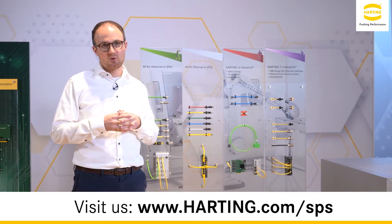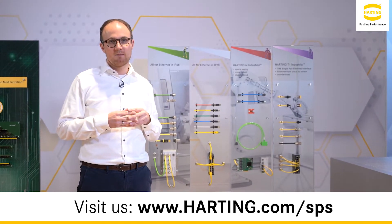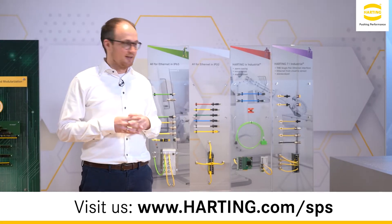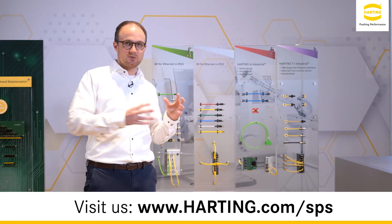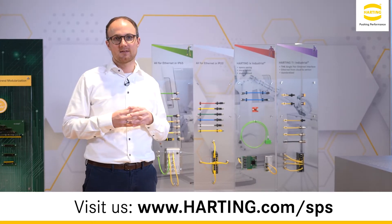In addition to this, we will show first information regarding the new M12 hybrid connector for power and single pair Ethernet. Harting will also show for the first time active devices to connect the single pair Ethernet world to the standard Ethernet world, by means of media converters as well as switches.